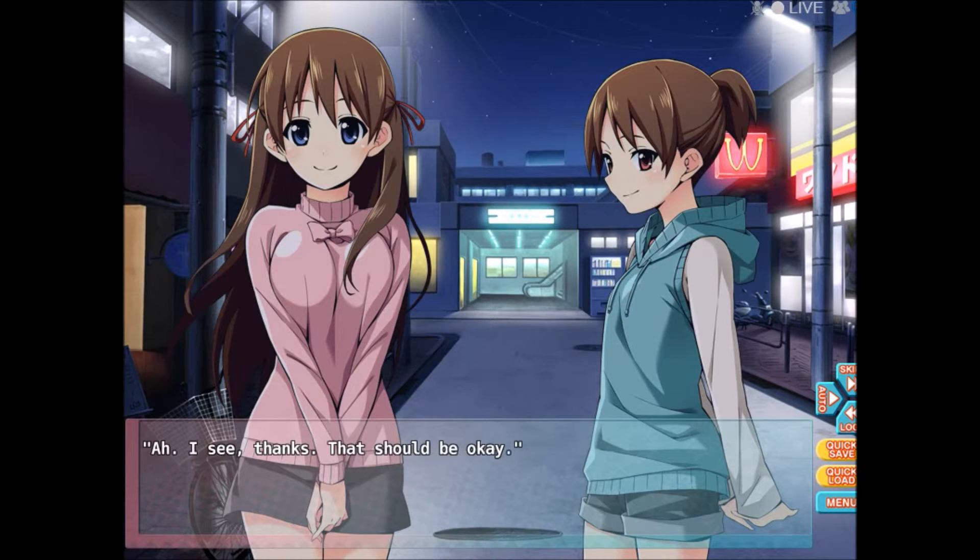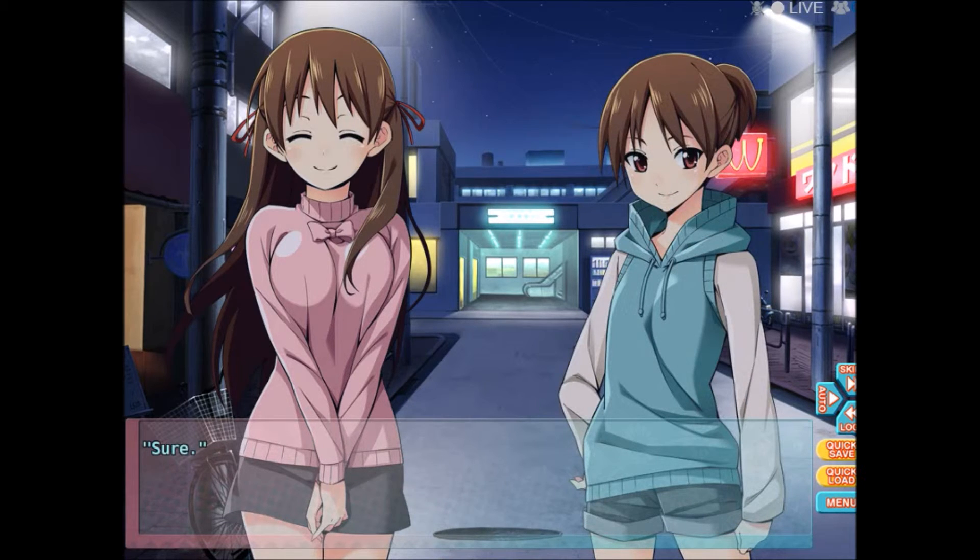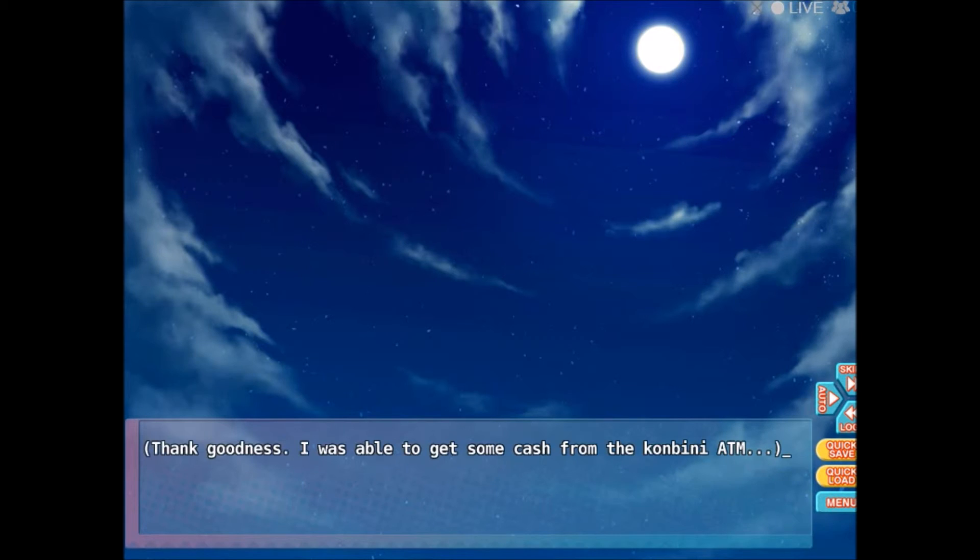Do you think we can stop by the convenience store? Of course, it's that way. Thank goodness — I was able to get some cash from the convenience store ATM. They have vending machines everywhere, but 24-hour ATMs are only in convenience stores. And there are a lot fewer places that take credit cards than I expected, especially in smaller restaurants. There are a lot of places you can't use them. Japan really is a mysterious country.